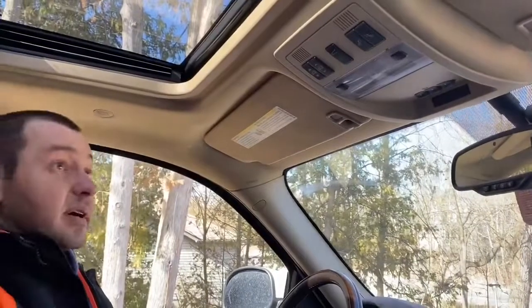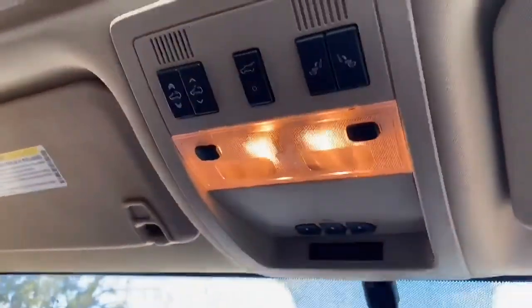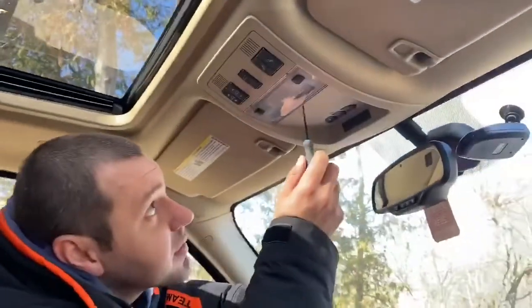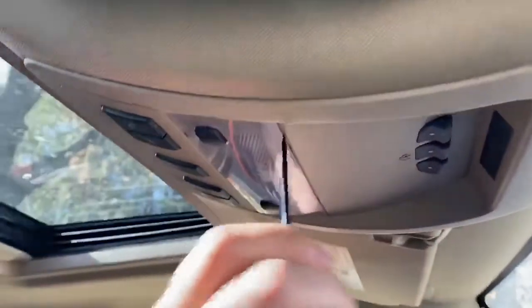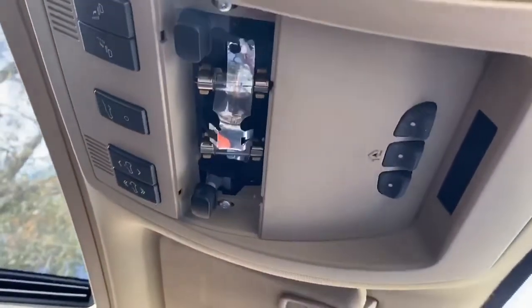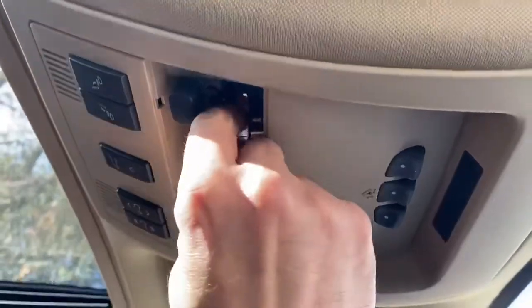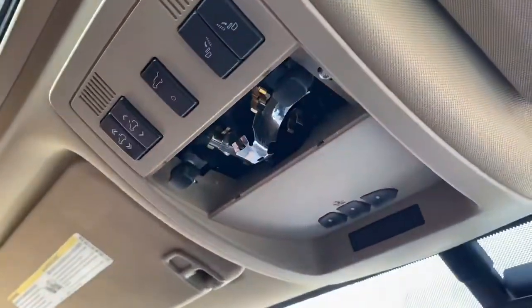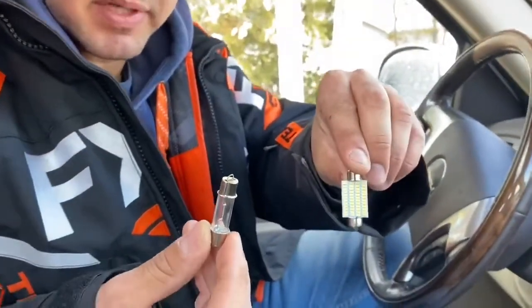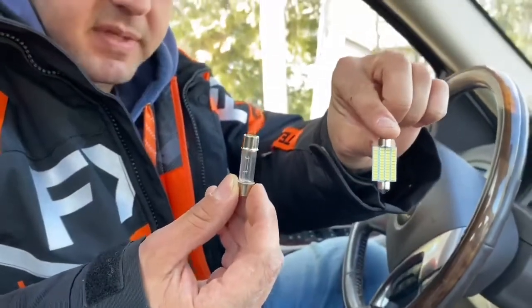These are the stock interior lights — very cheap looking and dull. Once we reinstall with the LEDs it's gonna be super bright. I take the little flathead screwdriver, wedge it inside with a little bit of pressure, and it pops out. There are your stock light bulbs. This is the stock one, and this is the replacement — big difference in light bulbs.